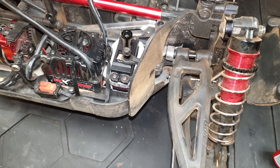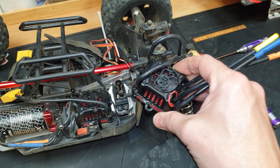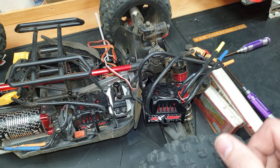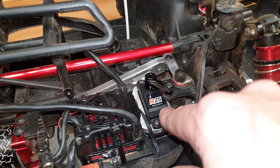It doesn't appear to be that fast. What is going on? I'm wondering if the BEC inside the ESC is dying, because this has had pretty crappy steering for a while now. Let's try a different speed controller. Just running it off a different ESC now and the steering's still weak. I don't know what's going on — either it's a weak servo, it's faulty, or something else is going on.